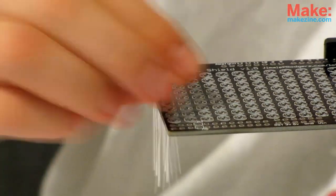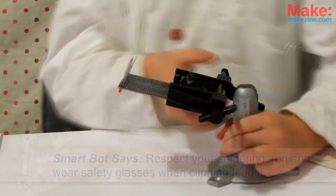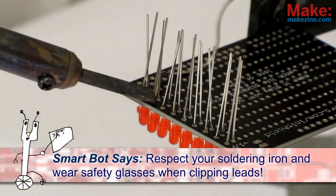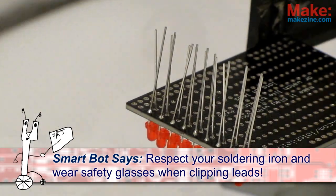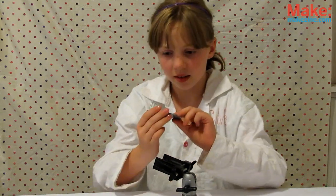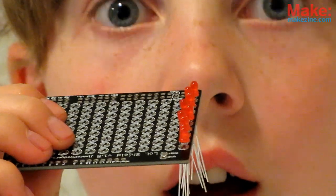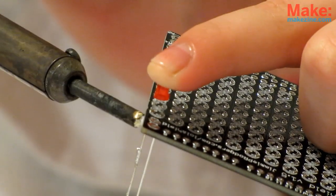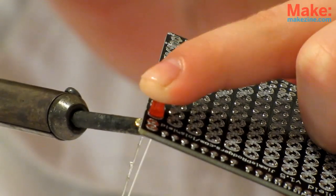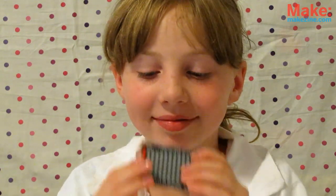Carefully place your LEDs to fill one column, then pinch the leads a bit so they don't fall out. Then flip the board over. Now carefully solder in only one lead of each LED. Once you've got the column soldered, flip it back over. They look like crooked teeth! Not to worry though — just heat up the solder joint for an LED while pressing and wiggling it down flush with the board. Perfectly straight. Repeat with the rest, then solder the other leads, trimming as you go.